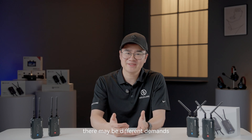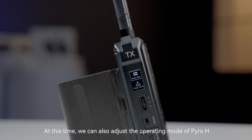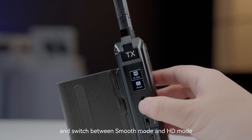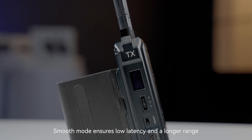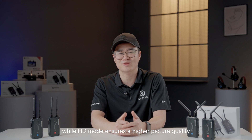During the work process, there may be different demands. We can also adjust the operating mode of Pyro-H. Enter the transmitter menu, select the mode, and switch between smooth mode and HD mode. Smooth mode ensures lower latency and a longer range, while HD mode ensures higher picture quality.